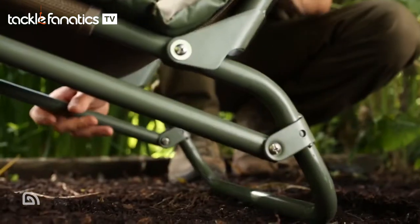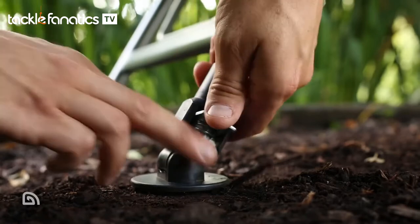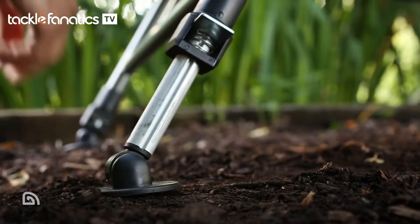First of all, there's a number of seating positions with this chair. This is thanks to the cleverly designed folding back leg mechanism. This, coupled with the adjustable front feet, means the chair can be used on a variety of terrain.